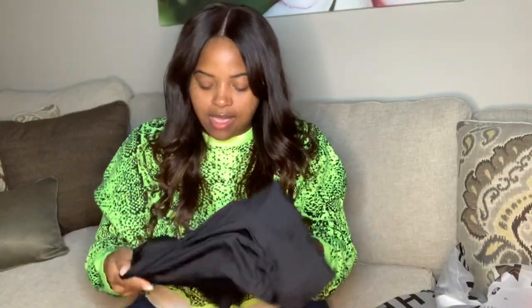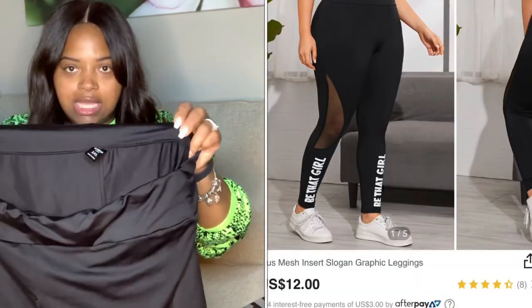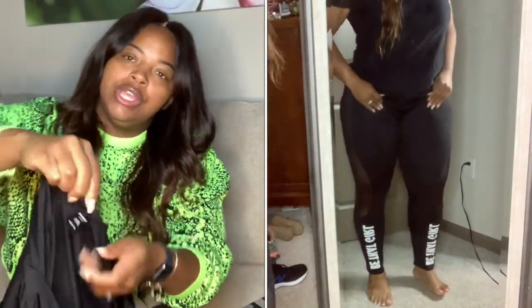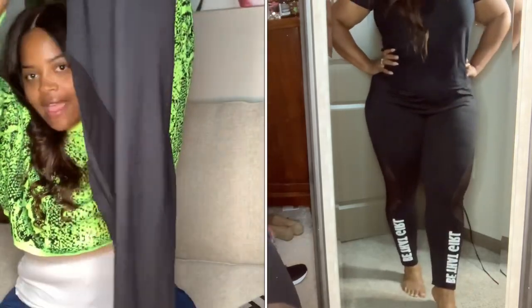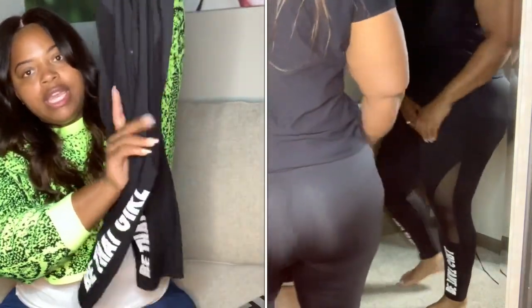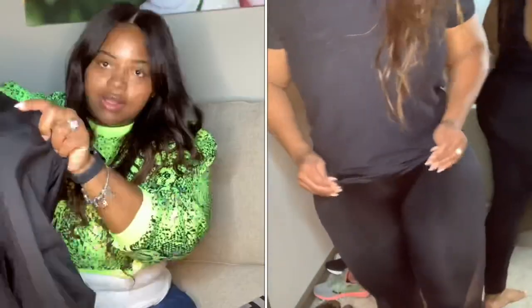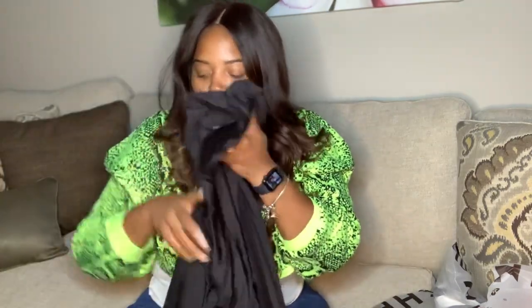The next ones are a little thicker with a thick lining at the top, which I really like. These are size 3X, and in the front of both legs it says 'be that girl,' which I love. It also has sheer material on the side so you get a little peek through. These are not as see-through as the other ones, and they're one of my favorites.